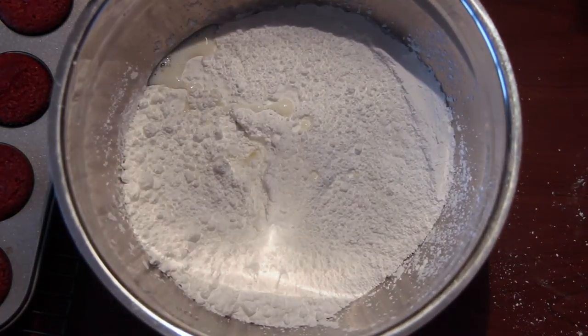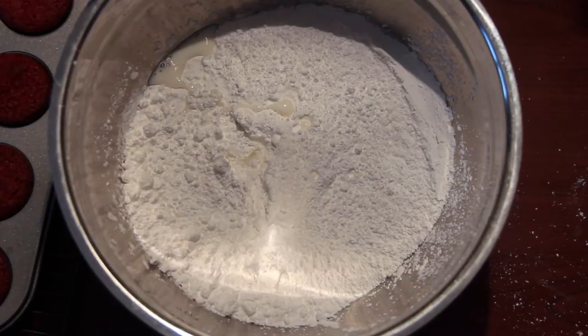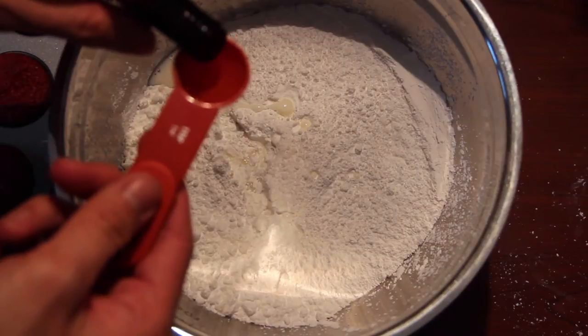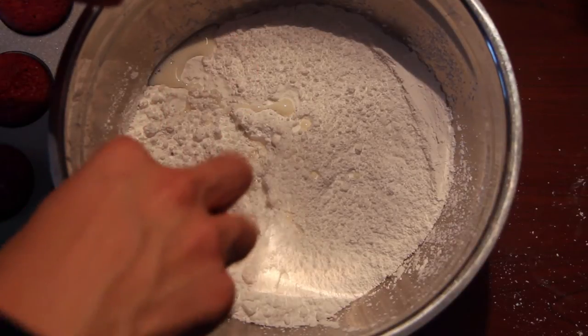Of course it would be kind of boring just having sugar, milk and butter — we are going to add in our vanilla extract that I got recently from Walmart. It's just going to enhance the flavor so that it becomes a vanilla buttercream frosting.